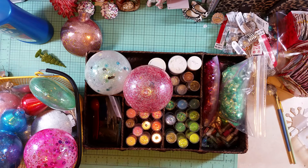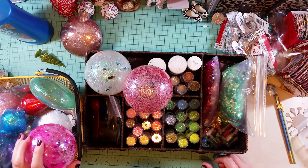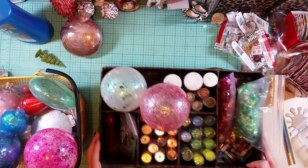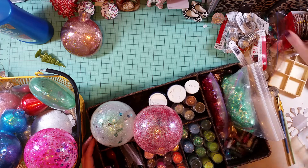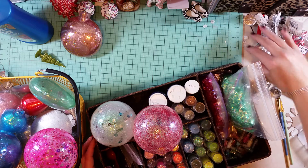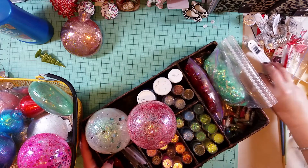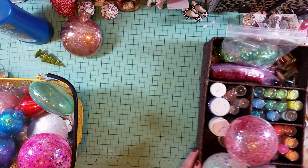Hey you guys, it is Stephanie and I am going absolutely bananas — I have so much stuff on my desk over here, but I guess that's the sign of a productive person when you have made a ginormous mess.